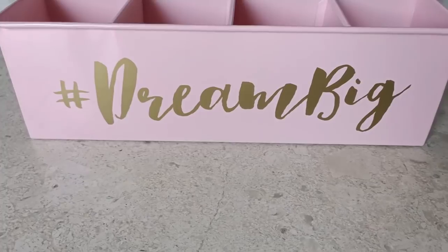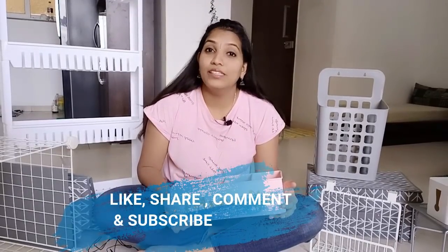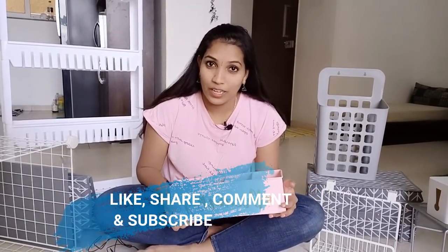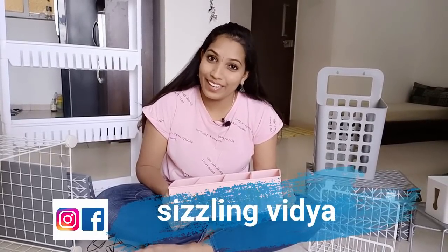In my upcoming videos, I will be showing you how and where I have organized these products. All the links of these products have been given in the description box below. If you like this video, please do like and share it with your friends and family and subscribe to Sizzling Vidya YouTube channel. Follow me on Facebook and Instagram. I will see you all in the next video. Thank you and bye!